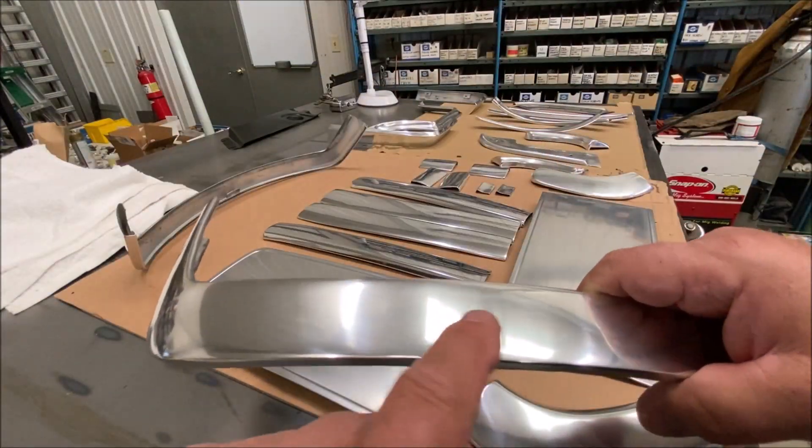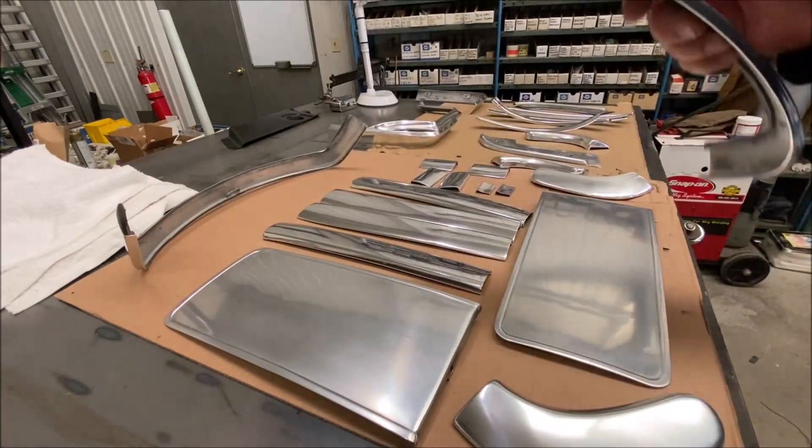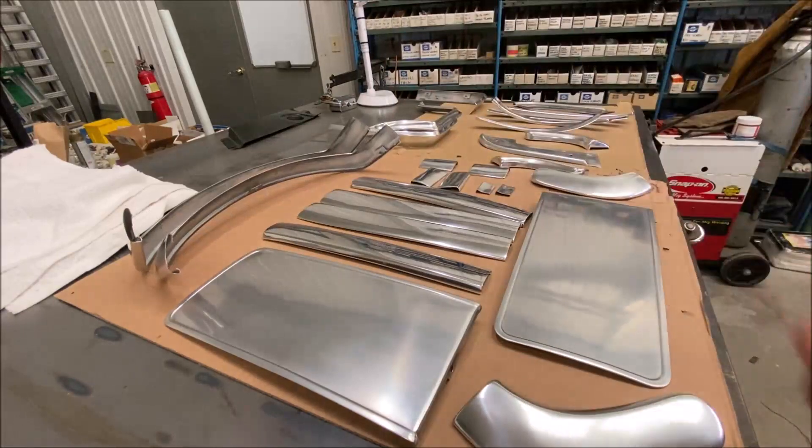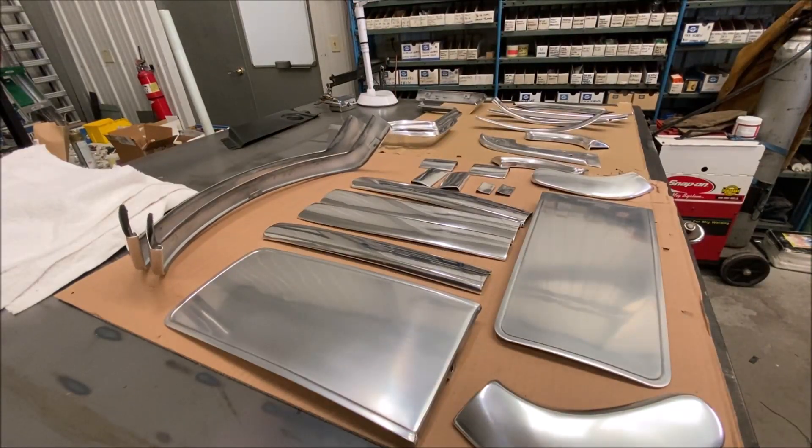You can see scratches in it from the polisher, but nobody will ever notice that — I'm looking at it right up to my face. Anyway, if you want to have something re-anodized the way I had to do it: take it to the anodizer, they de-anodize it, take off the anodizing; then take it to the polisher, have them polished; then take it back to the anodizer and he re-anodizes them.